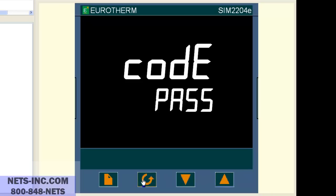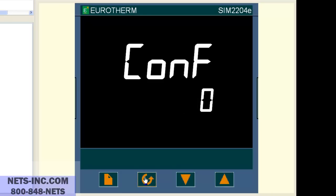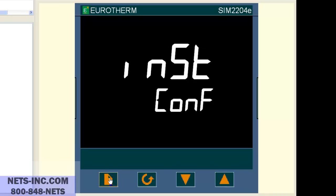Now press the scroll key once and you will see go to operator or go to OPER. With the up or down button, change the value from operator to configuration or CONF. Now press the scroll key once and you will see code zero. With the up button, change the value to 2. Now press the page button and the display will change to INST CONF.